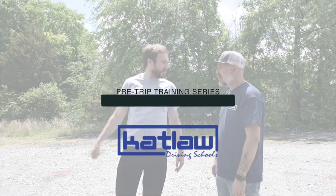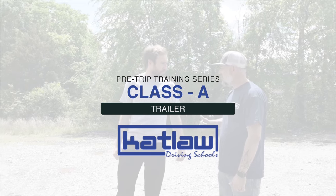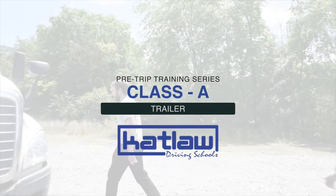Welcome to Catlaw Truck Driving School's pre-trip training video series. This video is to assist you with preparing and studying for your pre-trip test on your CDL exam for the trailer of the Class A vehicle. Have your training manuals ready? Let's go!